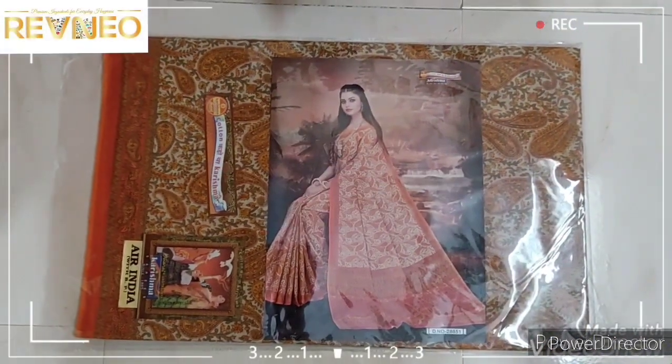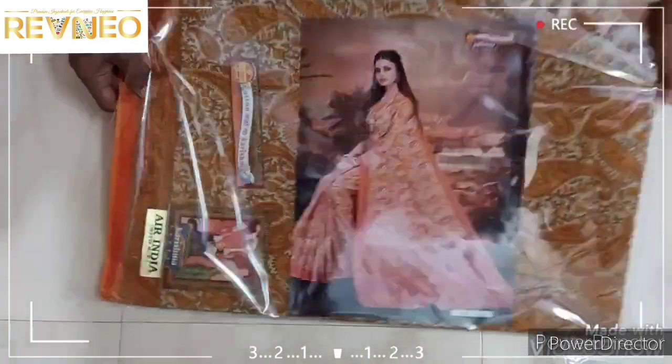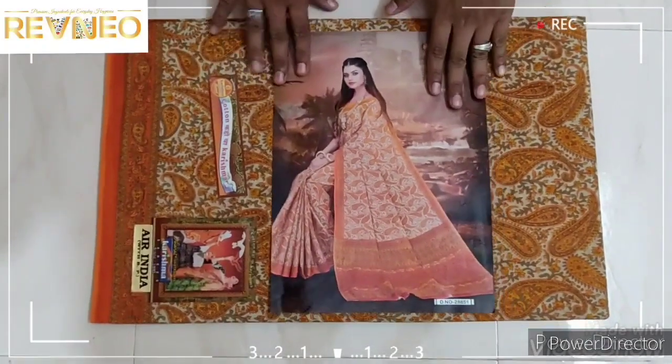Hi viewers! Welcome to all of you. In the next video, you will see the latest design of the latest collection design.